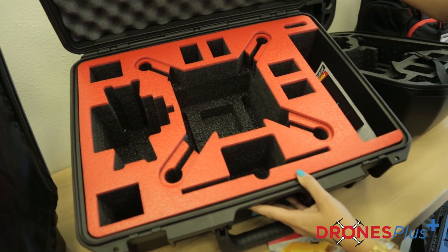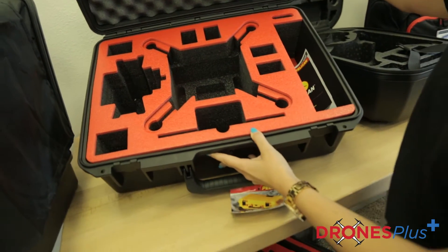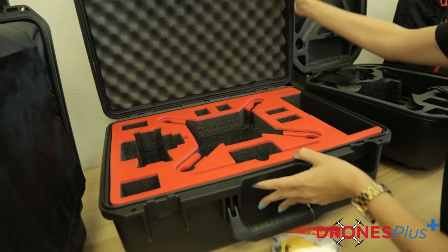First things first, we're going to be looking at the Pelican case. It's a briefcase style case that's meant for the Phantom 3. It's perfect if you would like to take that drone right with you on the plane and store it right above your head.